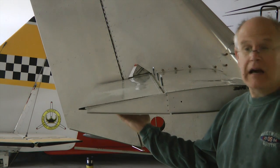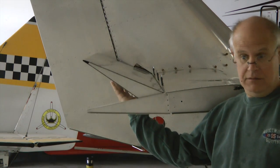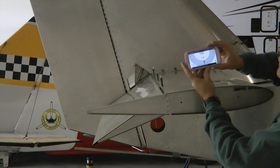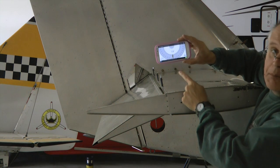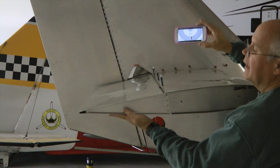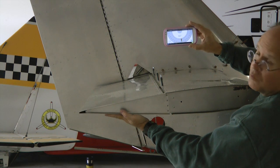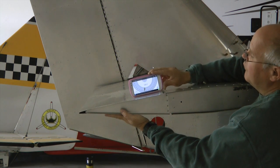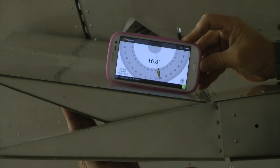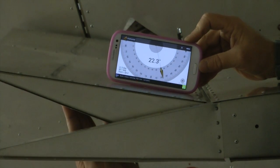We need to test how much up and down travel our elevator has. One easy way to do it is to use your smartphone. I have an electronic plumb bob here — these apps are available for free. I'm going to center my elevator so that it is even with the rear rib here, calibrate my phone for zero, which I have already done, and simply by watching it we can see how much travel in each direction we get.